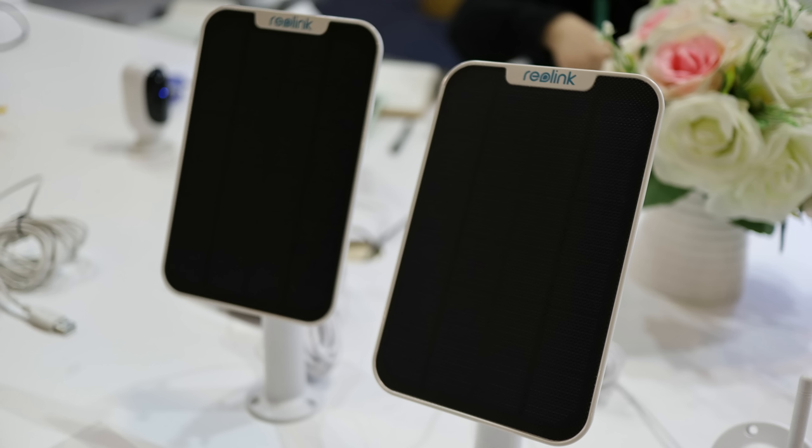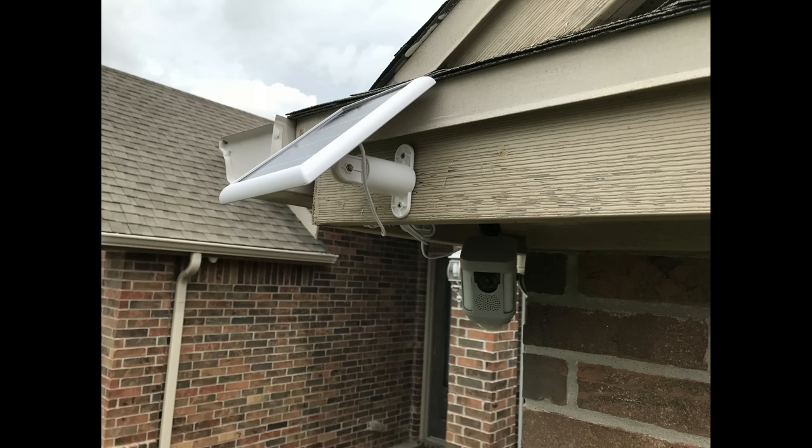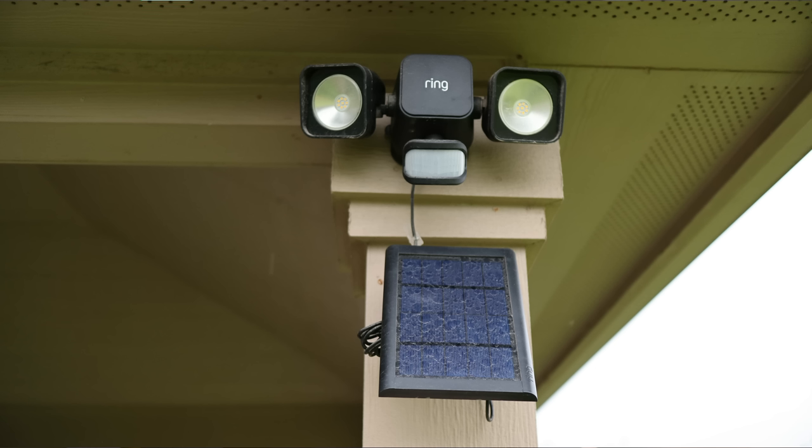They do have a newly designed thin and sleek solar panel that will be coming out soon. Personally, I don't like solar panels — they look tacky, especially if they are in the front of the house, and they draw attention to themselves because of their bigger footprint. Plus, they come with a decent-length cable that is hard to conceal. So another option you have are power banks. This is charging the cameras using power banks, which probably all of you watching this video have one — unless you don't have a phone. If you have a phone, you have a power bank.